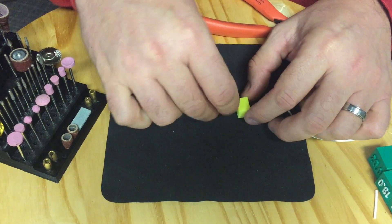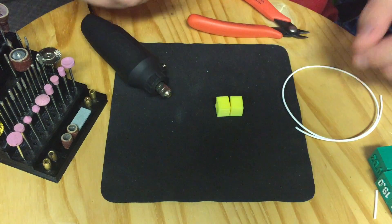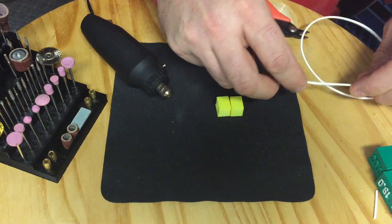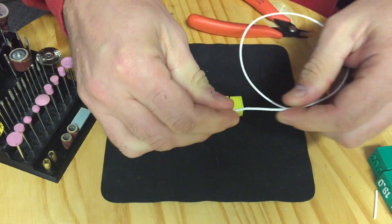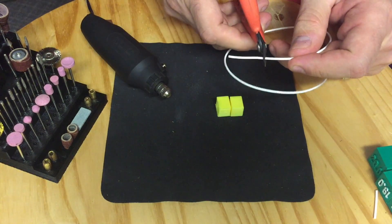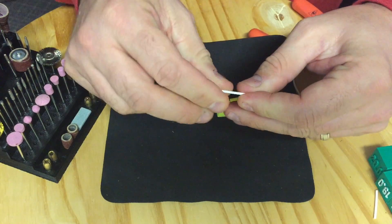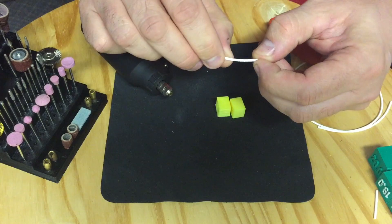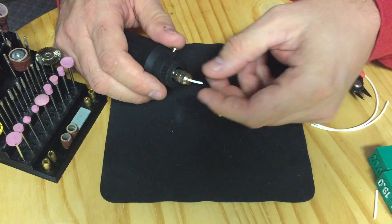So here I have two little yellow blocks. They're actually a failed print from a while ago, but I kept them around. What I'm going to do is take a little piece of white filament — I got this from a cartridge that ran out, down to zero, but you always have a little bit left. I cut a piece off about an inch to inch and a half long and then put that inside the rotary tool.